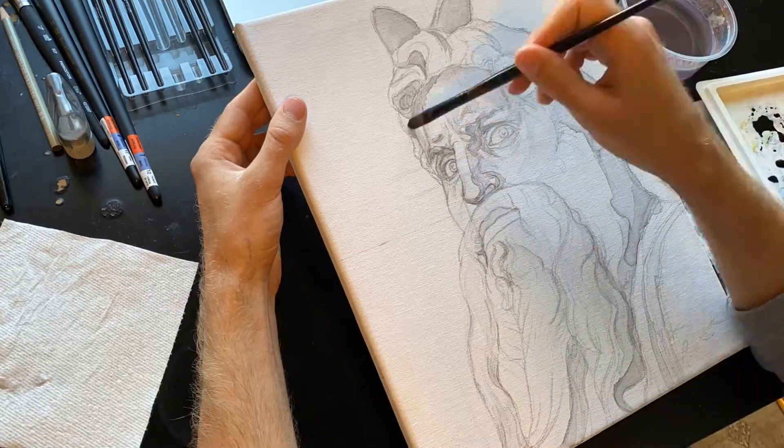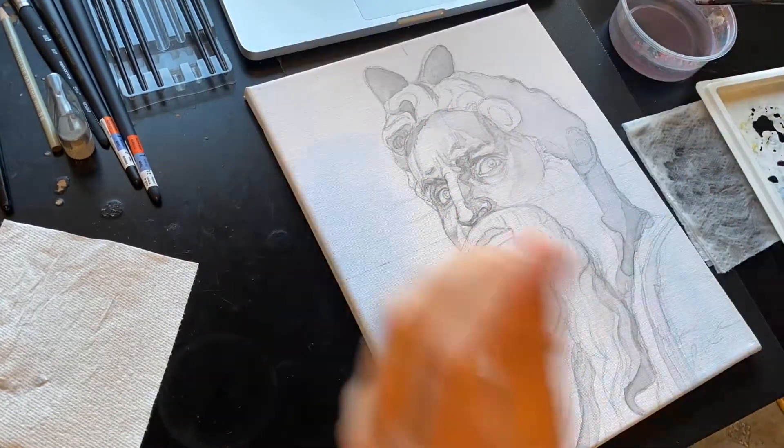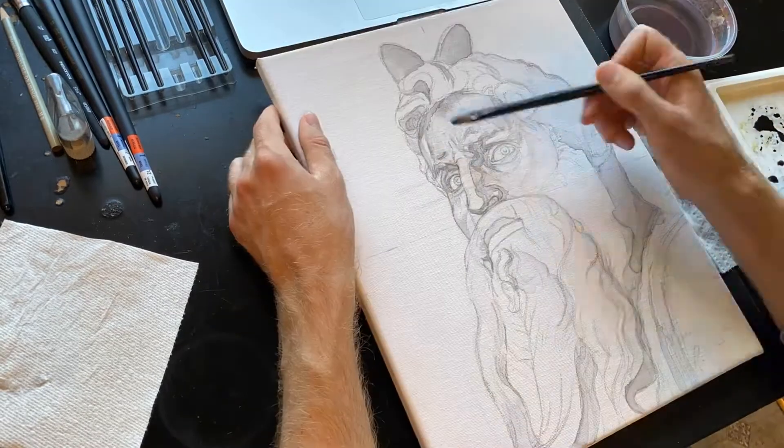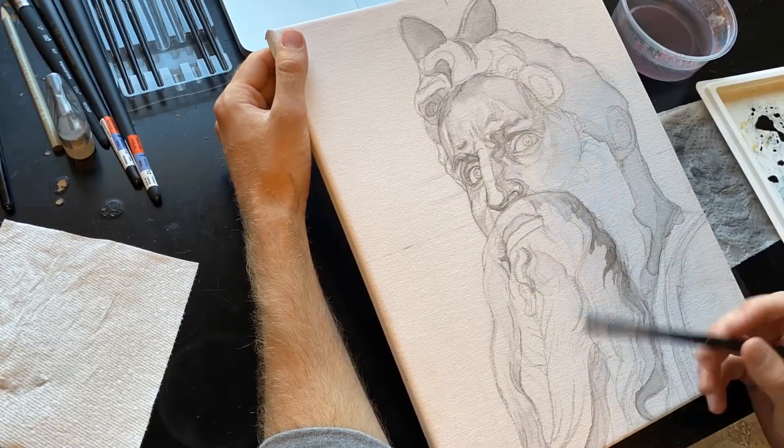I started out with a sketch using the Prang 2260 HB Outline Drawing Pencil, and then came in with my black watercolor, which is Winsor & Newton's Lamp Black. I'll link both of them in the description box down below in case anyone's interested.